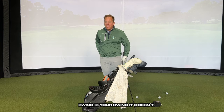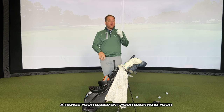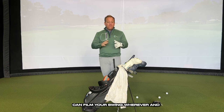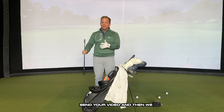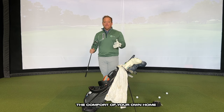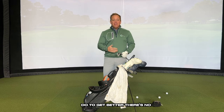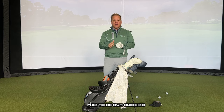Your swing is your swing — it doesn't matter whether you're on a tee box, a range, your basement, your backyard, or your kitchen. So now you can film your swing wherever. With programs like the Stock Shot Club, you can send your video and receive unlimited feedback in the comfort of your own home in minutes, telling you exactly what you need to do to get better. There's no excuse not to get better — we have to use film as our guide.